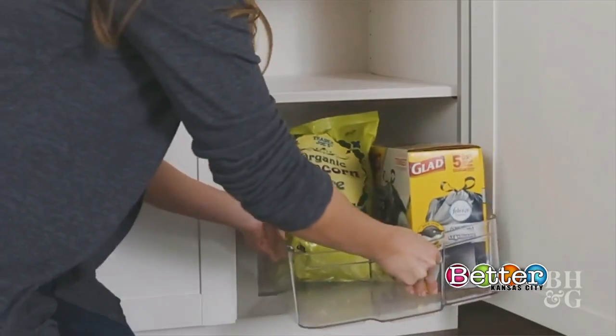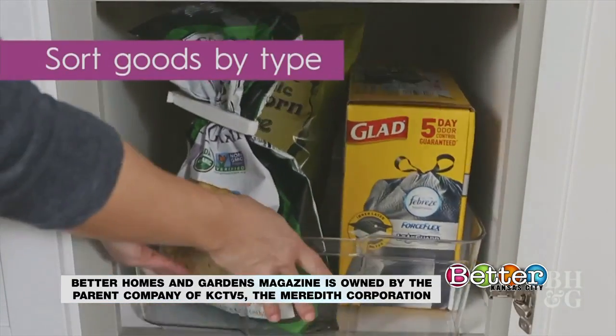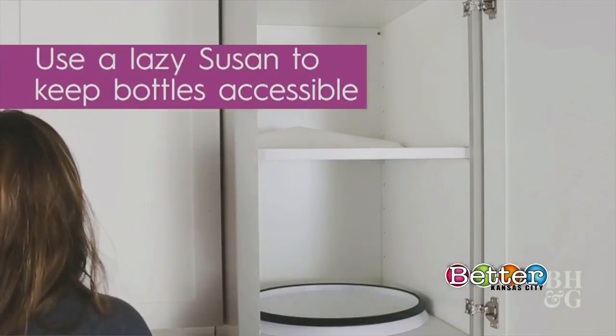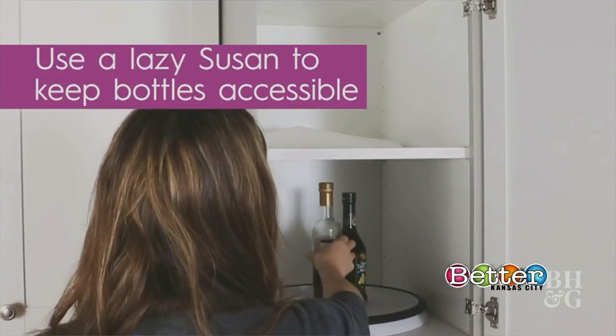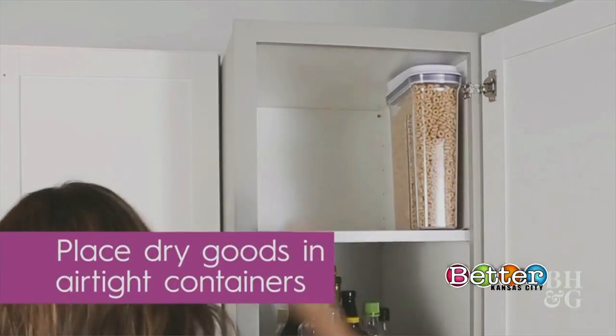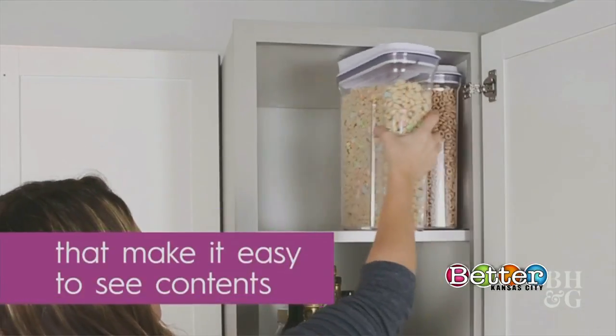Sort the goods by type of food, whether it's chips or cookies or other household items. Use a Lazy Susan to keep bottles accessible and easy to reach. Place dry goods in airtight containers that make it easy to see what contents are inside. Items like cereal and granola work really well in these containers. Then add labels to identify contents to make things easier to spot.